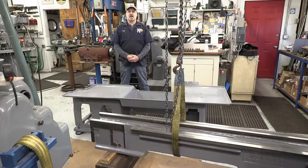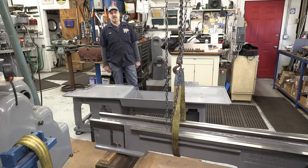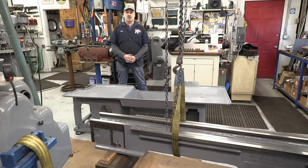Ladies and gentlemen, welcome to my job shop. Welcome to my channel. My name is Keith, and I'm your host.